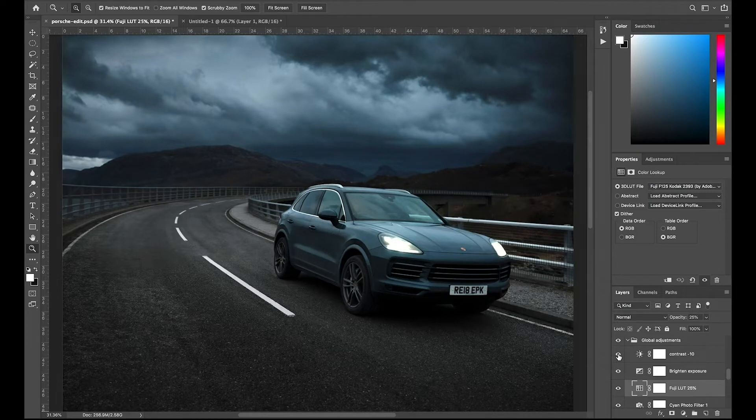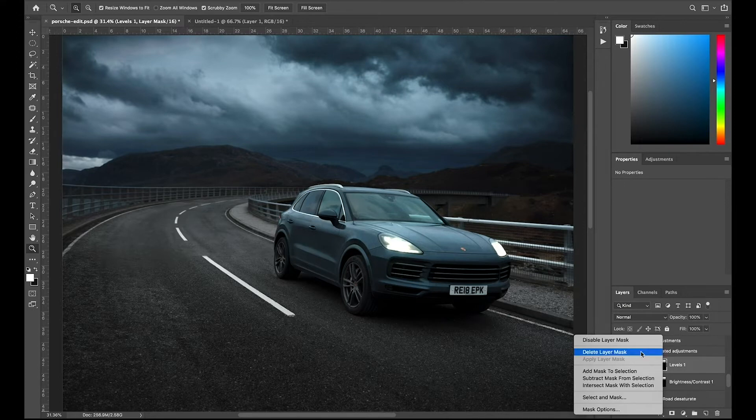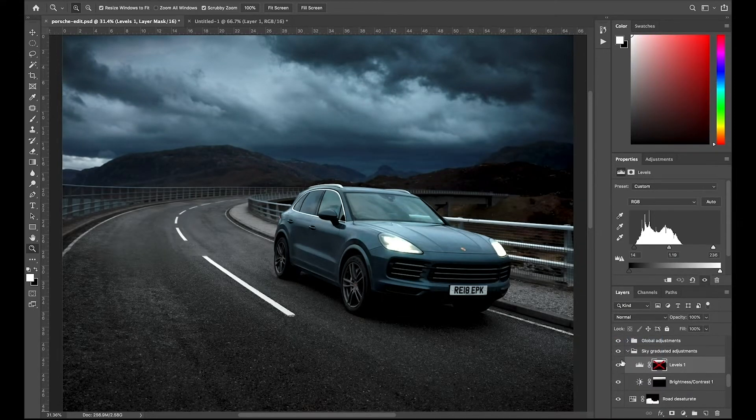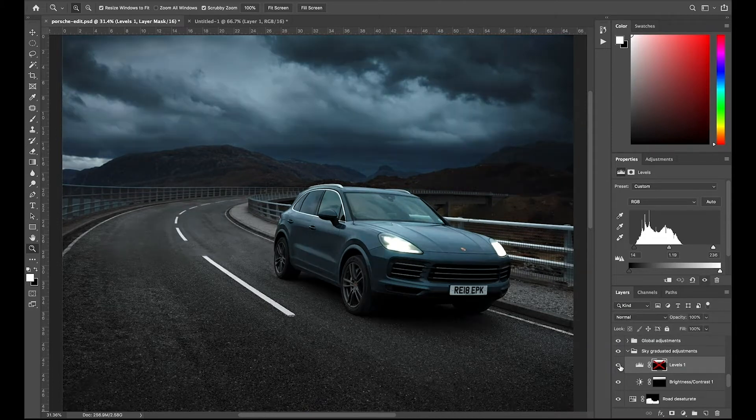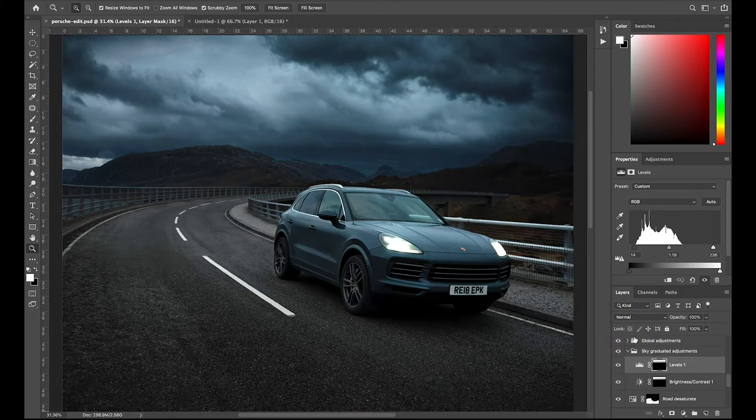So my next adjustment was just brightening up a little bit, then bringing down the contrast. Those are my global adjustments. I also added some graduated adjustments to the sky — mostly contrast — to help boost that cloud texture a little bit, plus levels and brightness and contrast, which I masked out where I don't want them. If I disable this layer mask, you can see those levels applying to everything in the scene, which looks horrible. I just want it on the sky.